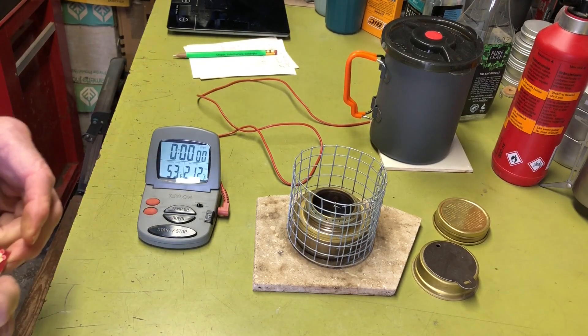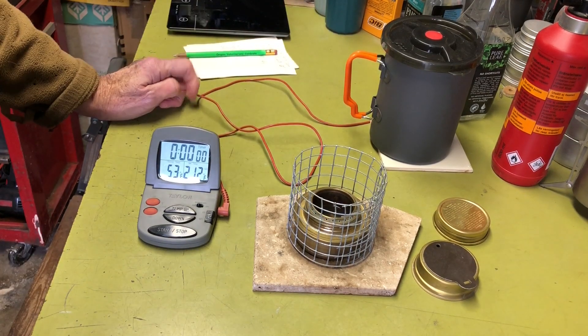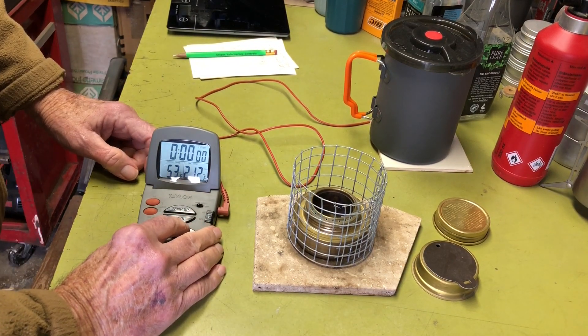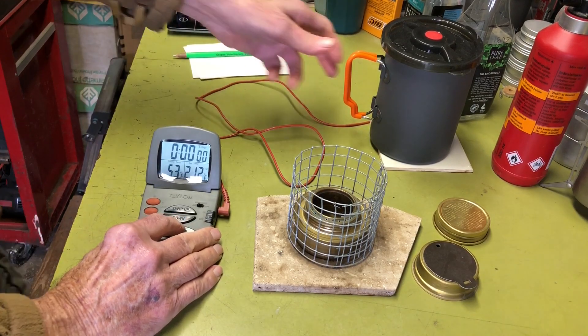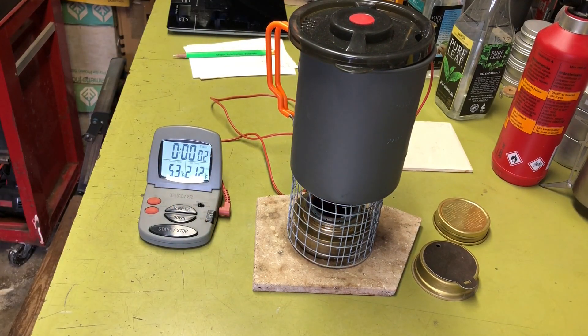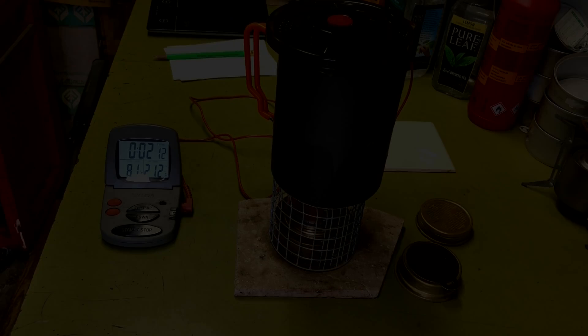There we go. I'll go ahead and let this bloom before I put the pot on. There'll be a little variation with fuel and burn time on when it blooms. Looks like it's about ready — yeah, it looks like it's going. I'm going to go ahead and put the pot on. I'm going to turn the lights off and give you a view of the burn pattern. And there's your burn pattern.